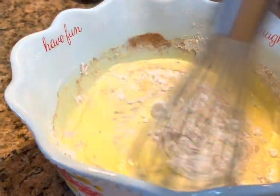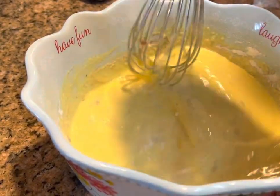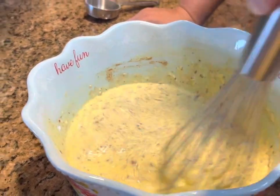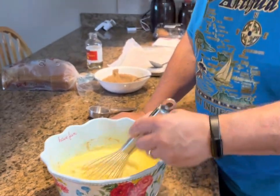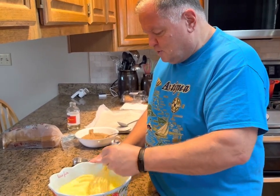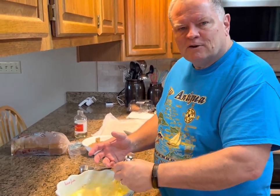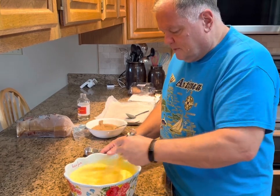I've talked about this recipe before with friends, and I even posted it on my Facebook page once. Several people said they weren't sure about putting all-purpose flour in there — they'd never heard of anybody doing that. Trust me, it works. I promise you it works, and it works well. It just kind of thickens up that batter a little bit when you dip the bread in it, and it bakes up really nice.